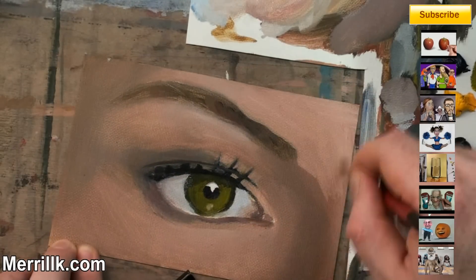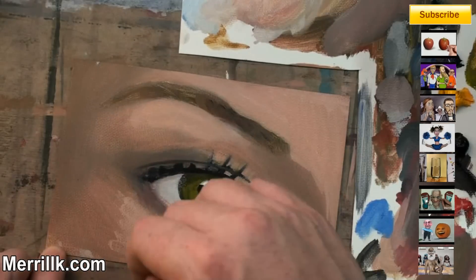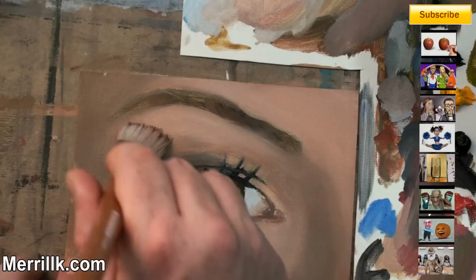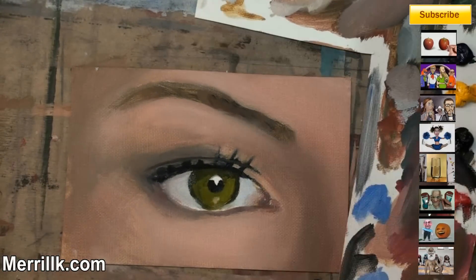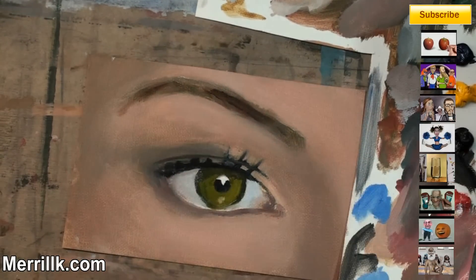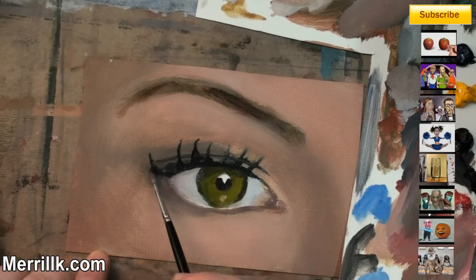One thing I regret — because you see me holding it with my hands — I wish I had fastened it down with some tape. This was actually just a small piece of canvas I found in my studio. I hadn't seen an oil painting video on how to paint eyes, so I wanted to do that, because I know a lot of people are very interested in drawing and painting eyes.